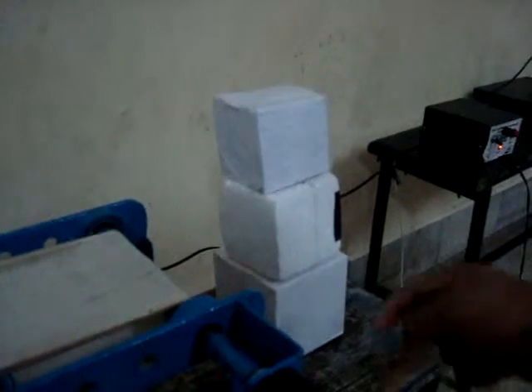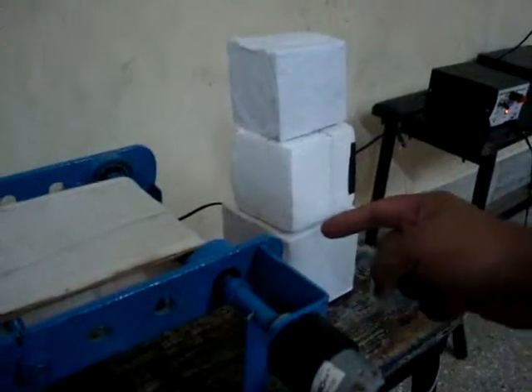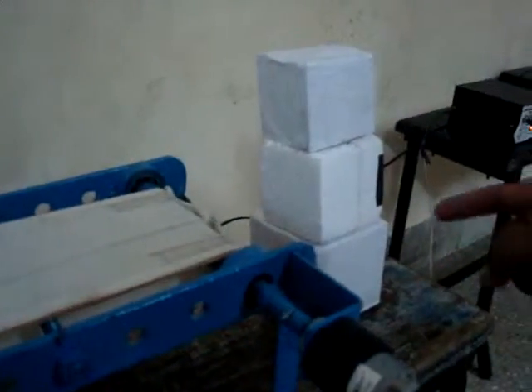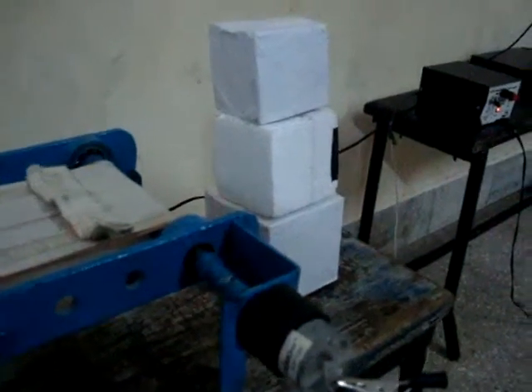These are the three objects: seven centimeter, eight centimeter, and nine centimeter. The program is set so that the eight centimeter box is allowed to pass through the conveyor. If the box is not eight centimeters — meaning seven centimeter or nine centimeter — it will be kicked by the motorized arm.